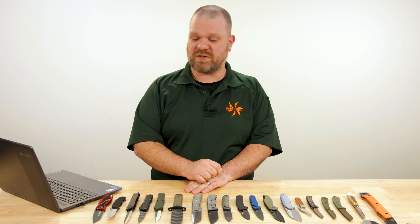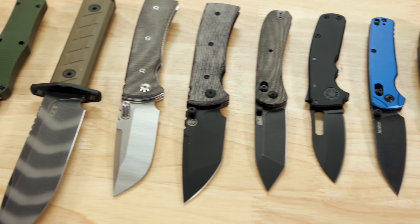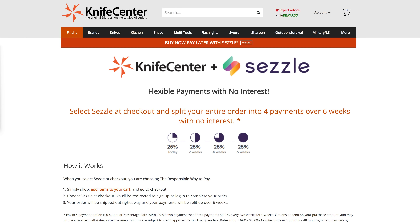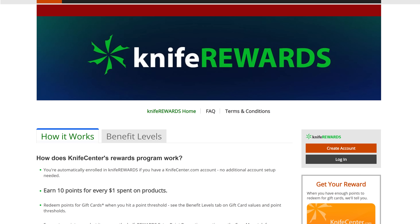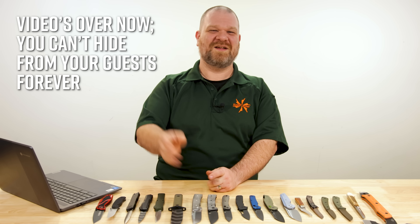Let me know what you thought of the knives this week, folks. Hope it was a nice reprieve from the chaos of your Thanksgiving. If you want to get your hands on any of these, check out the links in the description. Don't forget about our new Sezzle payment options at KnifeCenter.com so you can split up payments, and also our long-running knife rewards program to get some free money to spend on your next knife. I'm David C. Andersen from the KnifeCenter — that's Thomas behind the camera, and we're signing off. Gobble gobble, everyone, Happy Thanksgiving. Go say hi to your mom.